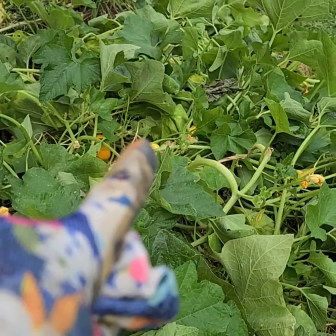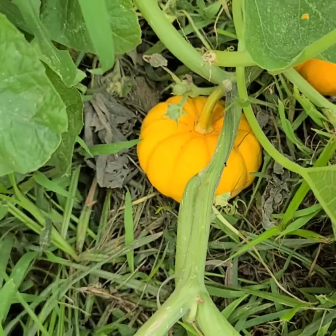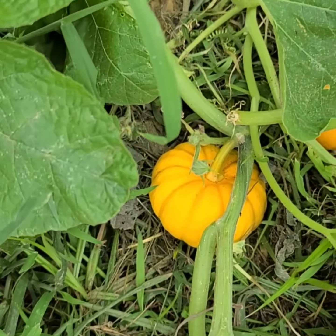Apparently they ripen sooner than the bigger size pumpkins. Everybody on YouTube who have these Jack B Littles has started picking them, so I'm thinking I better start harvesting. They said if you let them stay on the ground like this they'll begin to rot, so you've got to take them in and put them someplace cool and they'll last for like six months.